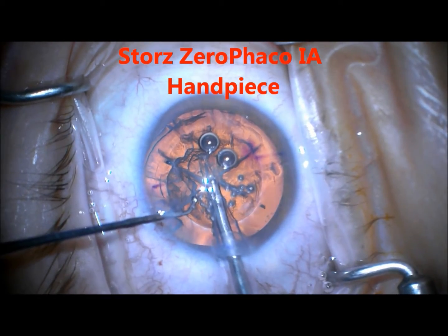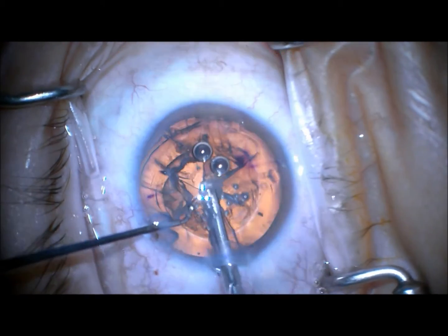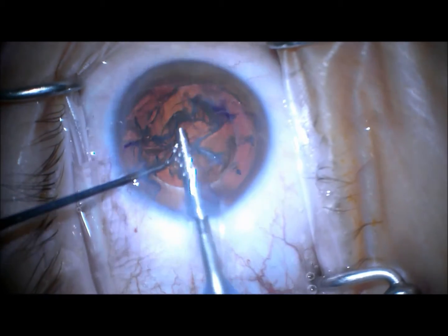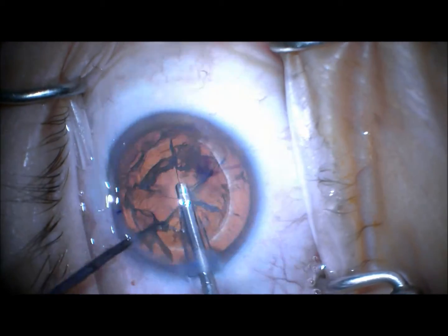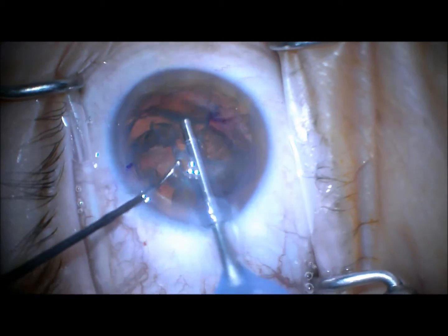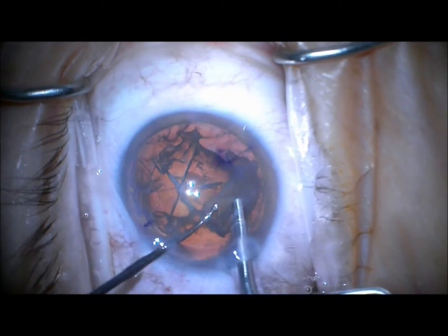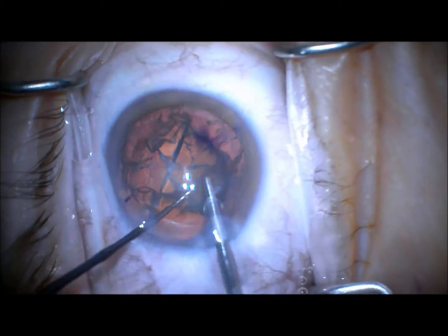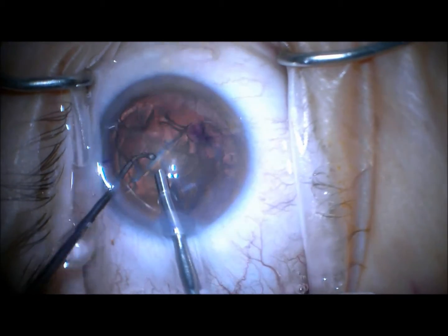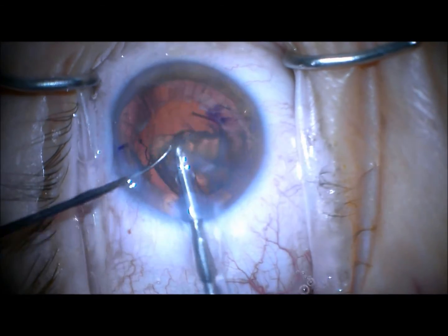Then using the Storo FACO IA handpiece, I can grab onto the apices of the triangles that I've created using my 6-radial fragmentation pattern. And you can see with basically only vacuum and using this new handpiece, I can easily remove this 2 to 3 plus nucleus.